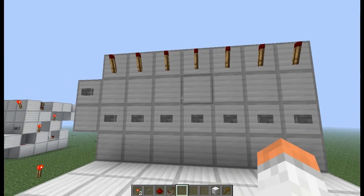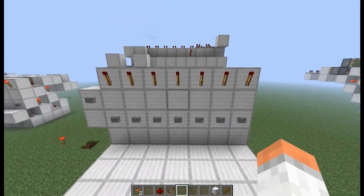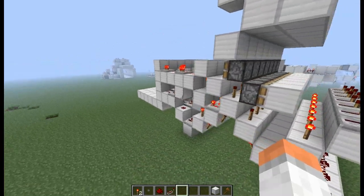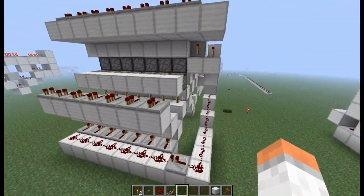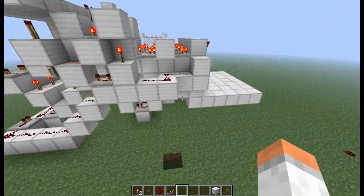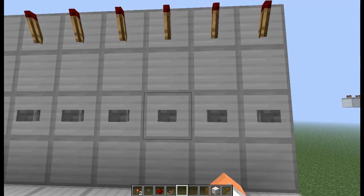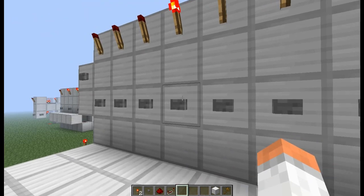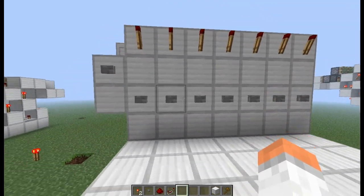Hey guys, I'm back with another video, and today I'm going to be showing you a completely tileable T-Flip Flop. This T-Flip Flop is completely tileable and it can pretty much go on forever. It's a pretty nice compact and good-looking way to use for adders or adventure maps somehow.